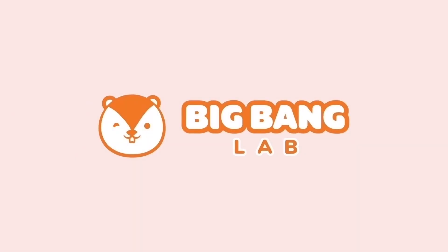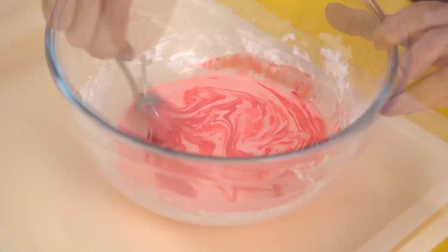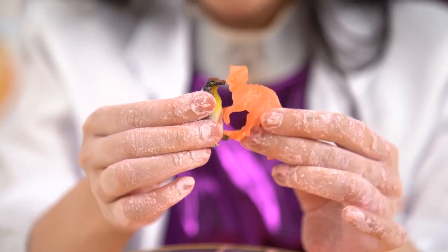Big Bang Lab. Hello Chipsters! It's Big Bang experiment time! Thank you for helping us escape Master Electron! In return, I'll teach you how to make your very own oobleck.